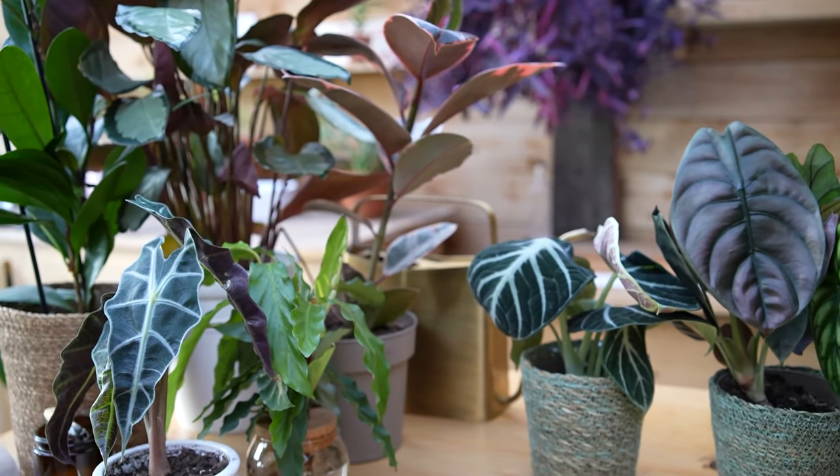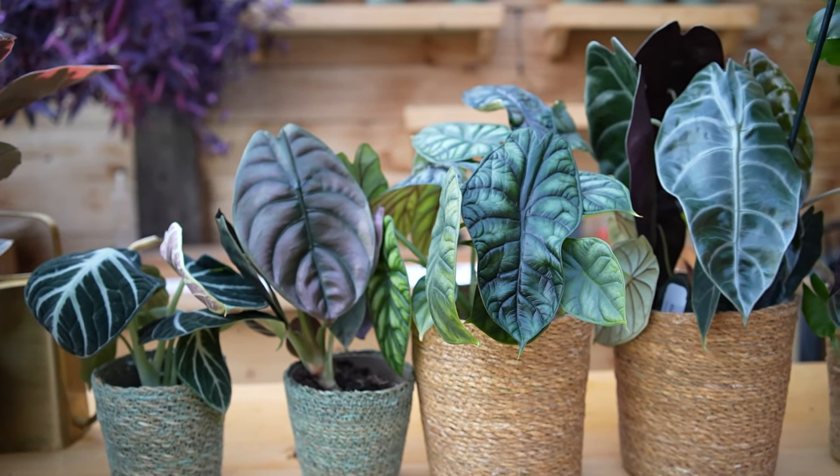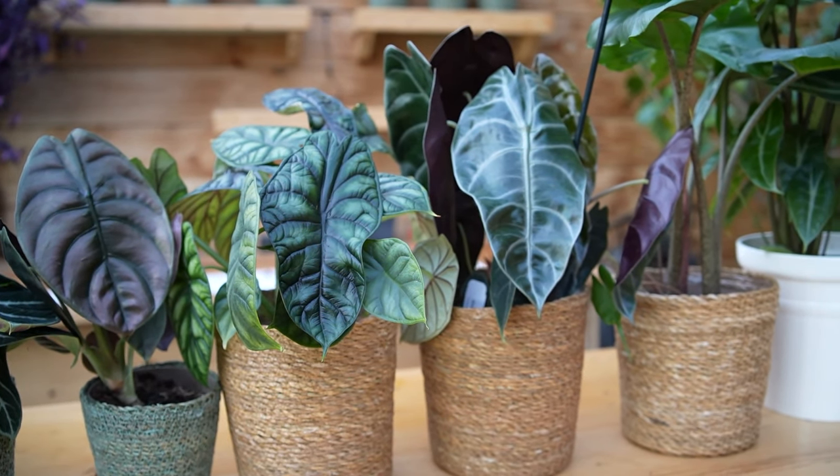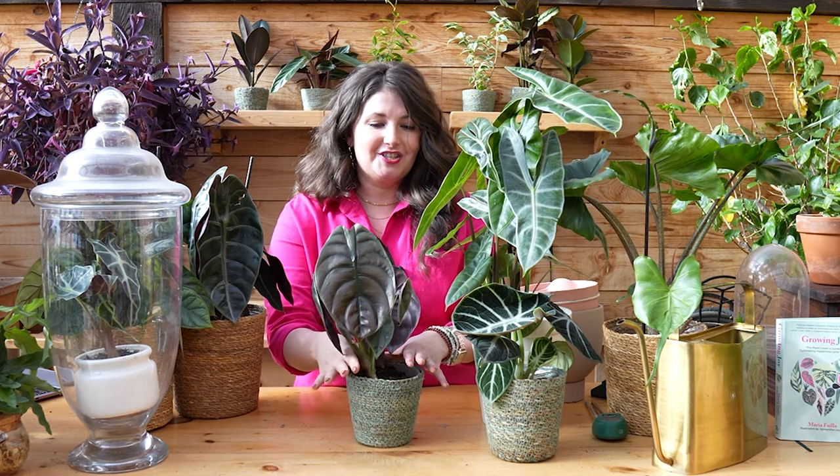I am so excited to add all of these alocasia to my collection, but particularly this little lady. Let me know which species is your favorite, which one is talking to you the most. Have you cared for alocasia before? What tips would you give other viewers? Let's make the comments a collaborative plant care celebration. Let me know your favorite types of alocasia, which one you're running to the plant shop to buy — make sure to look for the Proven Winners tags. Until next time, my sweet plant friends — keep growing joy.